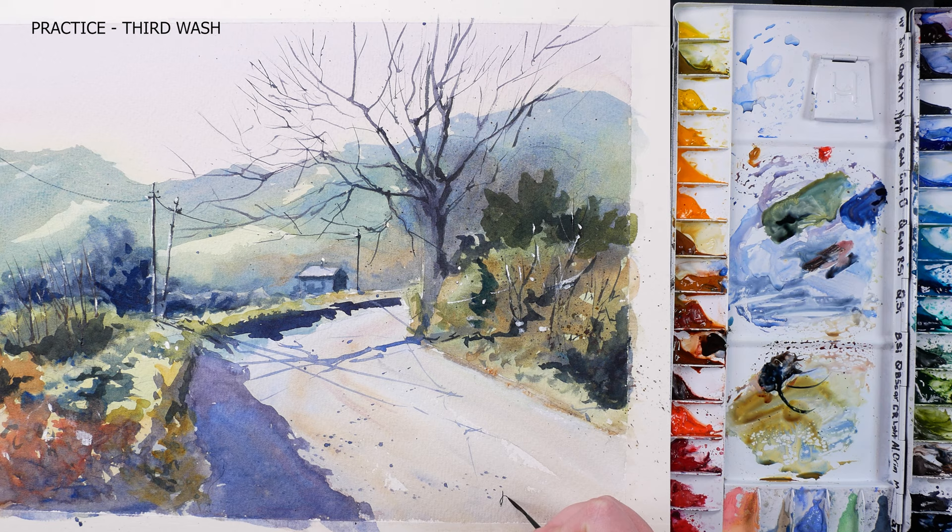Here's the finished painting of an early spring morning landscape. Thank you for watching — hope it was informative. If you want to see more, please like and subscribe and I will see you in my next video.